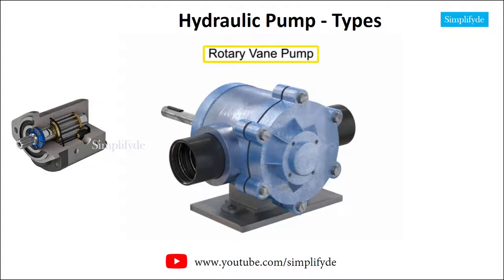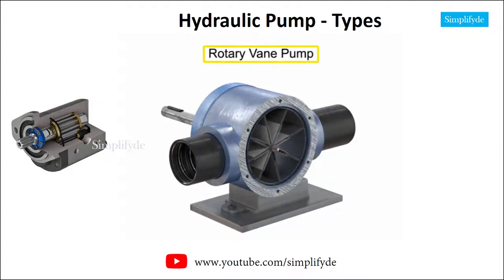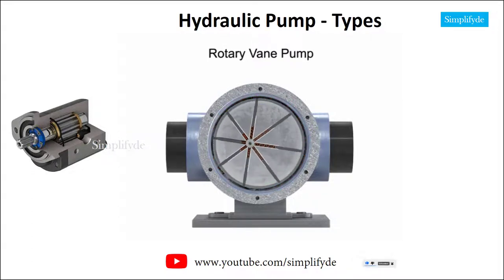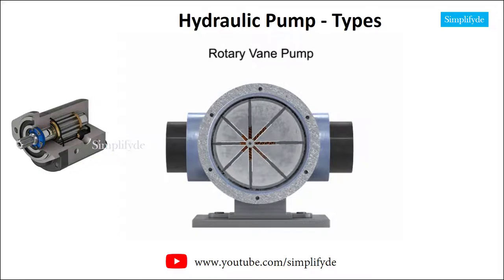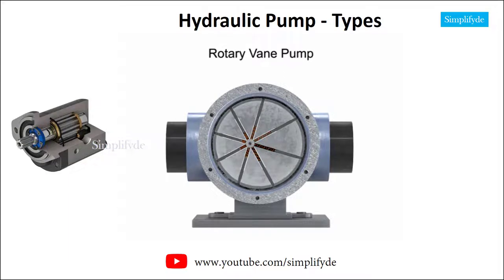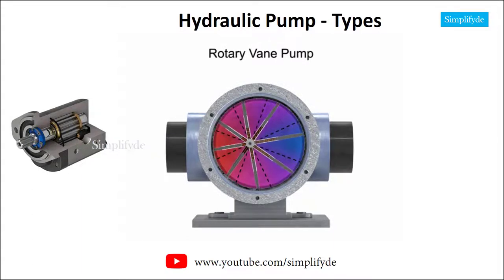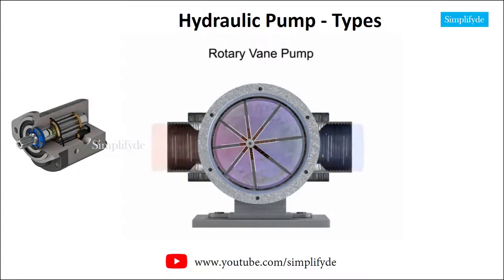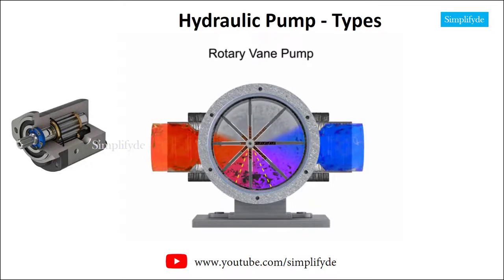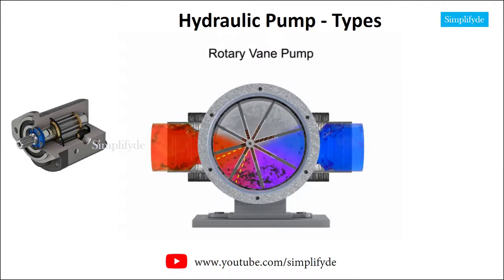A rotary vane pump is a positive displacement pump that consists of vanes mounted to a rotor. The vanes are on an off-center drive shaft. As the shaft rotates, the variable length vanes slide in and out to maintain contact with the pump housing. The tension in the vanes is maintained by either springs or hydraulic pressure. As the vanes rotate, they create chambers of varying sizes within the pump. Fluid enters at the largest chamber. As the vanes rotate and retract, the chambers get smaller, forcing fluid to exit through the discharge port.